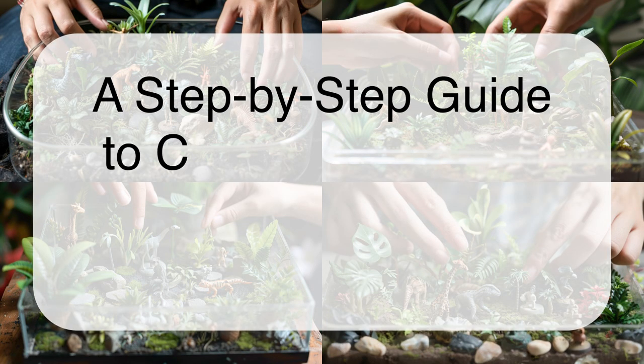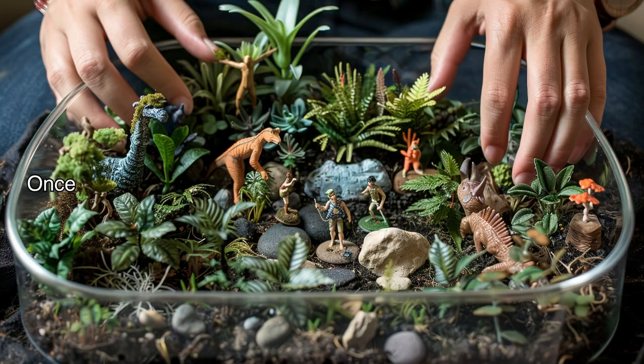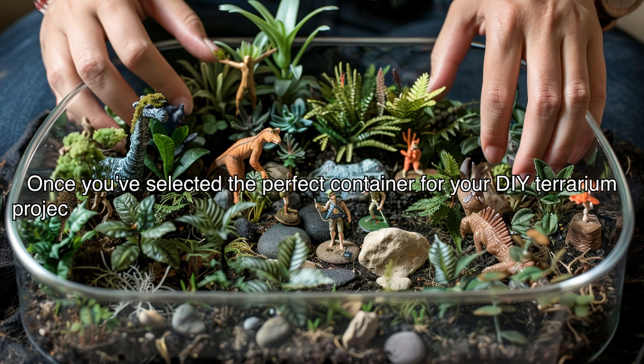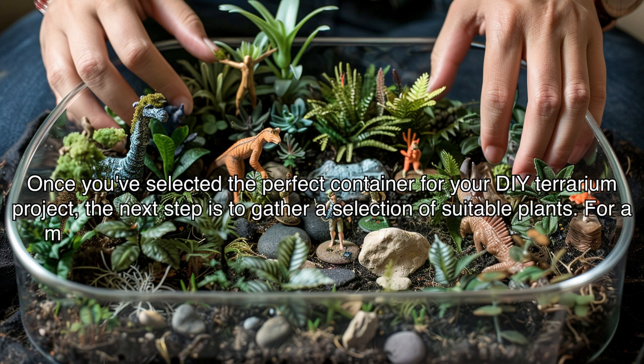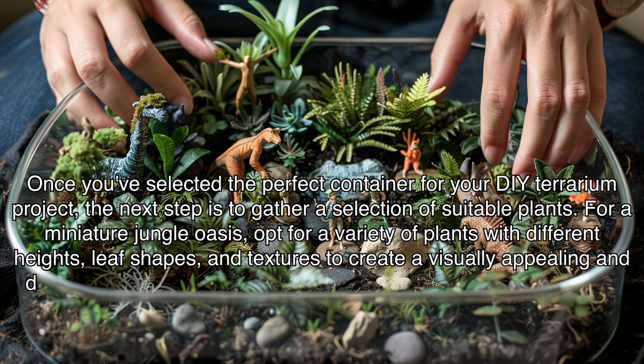A Step-by-Step Guide to Crafting Your Own Miniature Jungle Oasis. Once you've selected the perfect container for your DIY terrarium project, the next step is to gather a selection of suitable plants. For a miniature jungle oasis, opt for a variety of plants with different heights, leaf shapes, and textures to create a visually appealing and dynamic display.